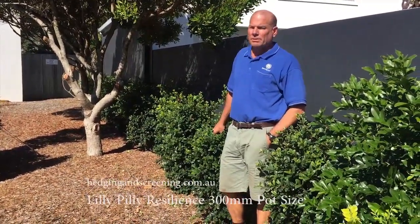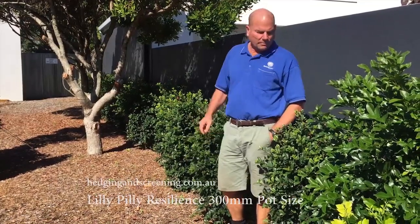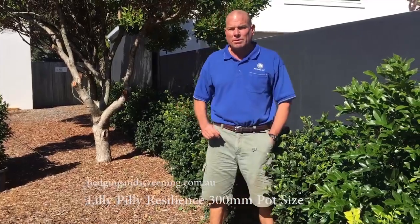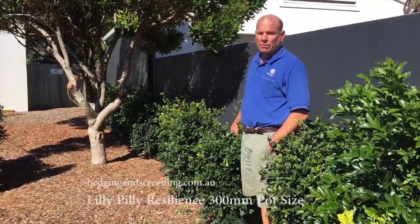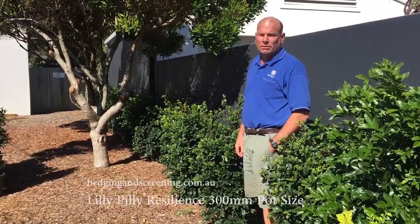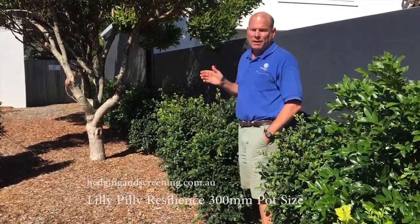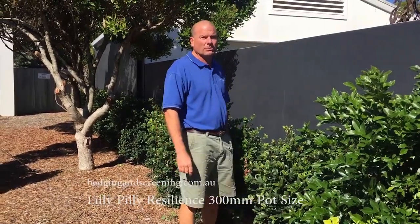Hedging and Screening.com.au — we're doing a delivery to Noosa. This is Lilly Pilly Resilience in a 300 millimeter pot size, or it could be Select Superior in a 300 millimeter pot size. They're both very similar — just a green Lilly Pilly resistant to the psyllid. This is a north-facing wall, so even in winter the plants will get lots and lots of sunshine.